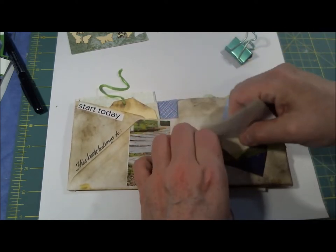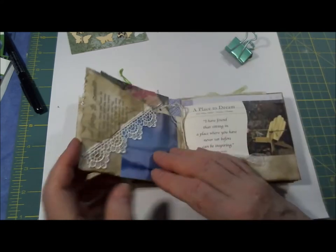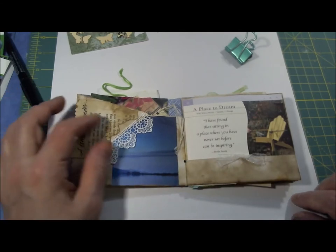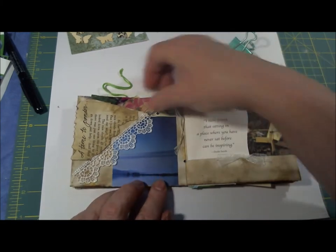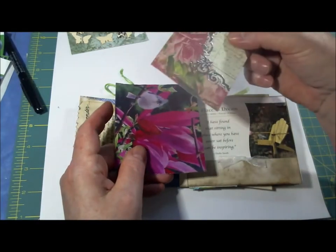This side has a little ribbon belly band, and I wrote 'a time to ponder.' I ripped out a page out of an old book, some lace, some pictures, some things to write on. This is just an old piece of cardstock, blank on the back side.